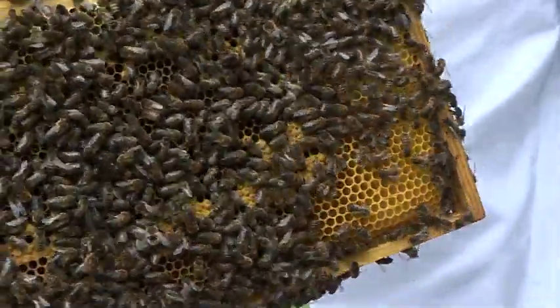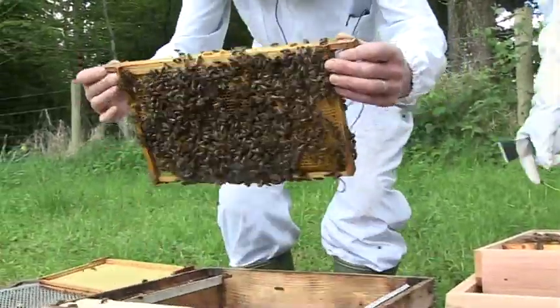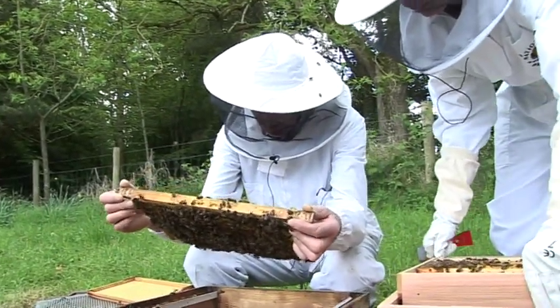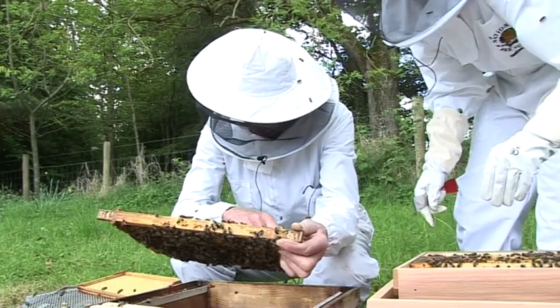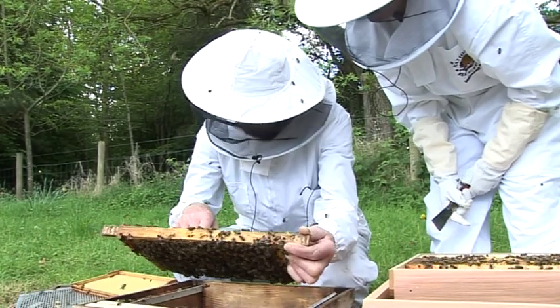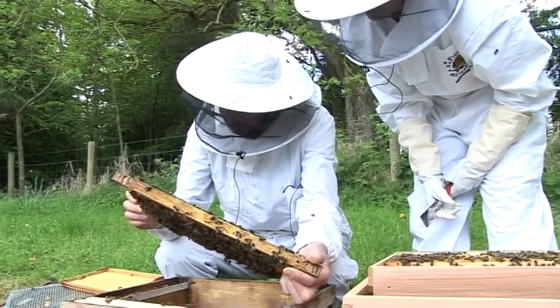When you're examining a hive — if I can come around the side here — the first thing you do is bring it up and have a good look. Watch them crawling about and look for a queen. But I'm fairly confident that the queen has gone.